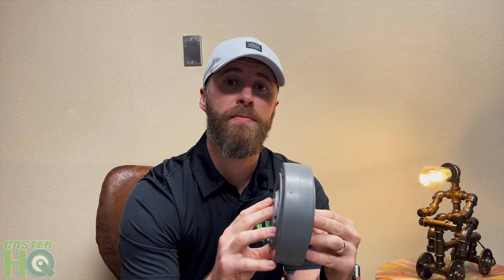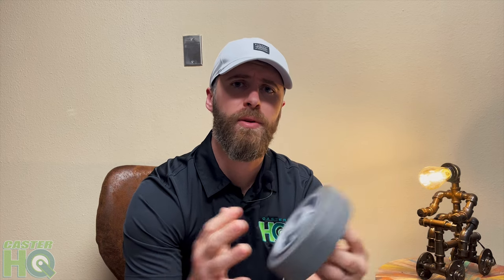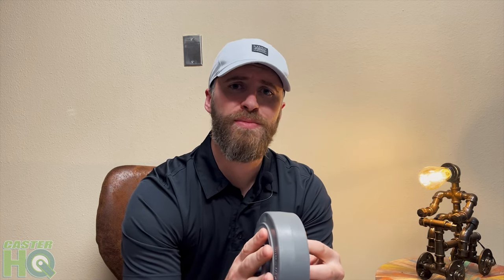I hope this video was helpful, and if it was, please give it a thumbs up and subscribe to our CasterHQ YouTube channel.